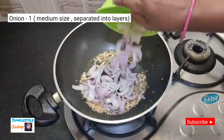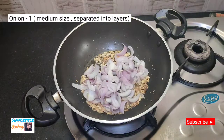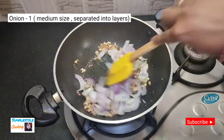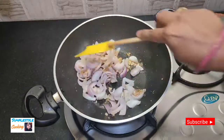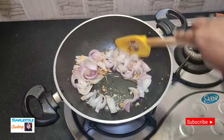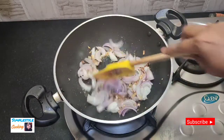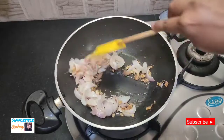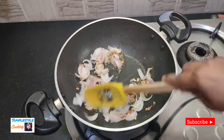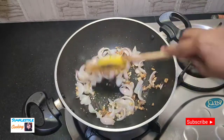Now I will add the potatoes. I have medium-sized potatoes, cut into layers. We will fry them until the color changes — we don't want to over-fry them. Once the onions are fried, we stop frying.